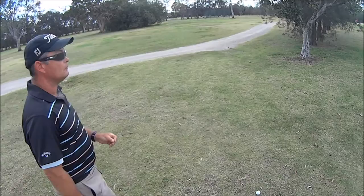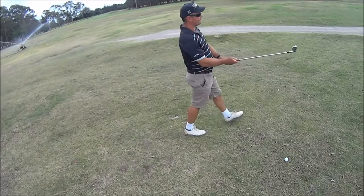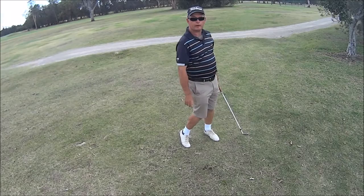There we go guys, back on the green and in play.